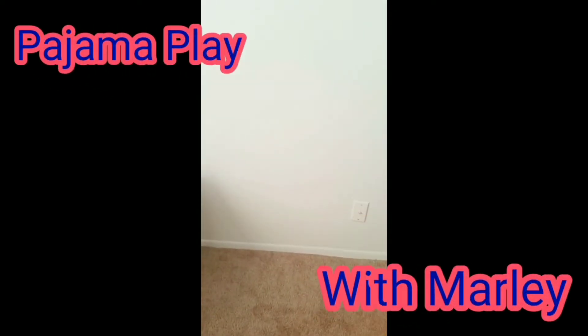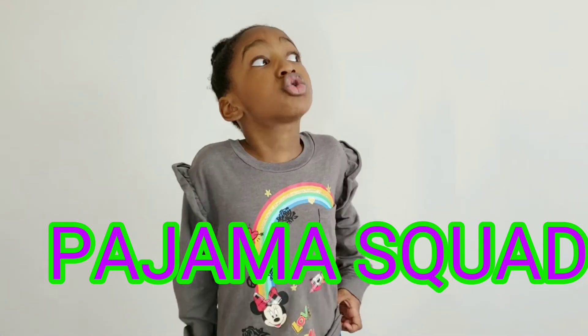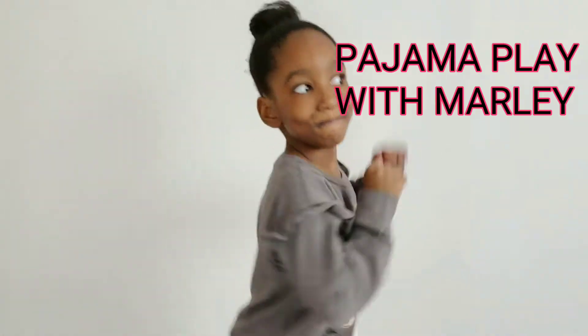Welcome to Pajama Play with Marley! What is up Pajama Squad? We are back again on Pajama Play with Marley. Now I know y'all read that title and seen the thumbnail — you know that we are about to make some slime!